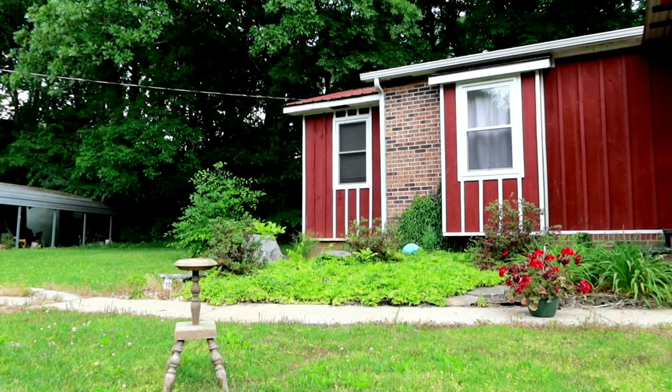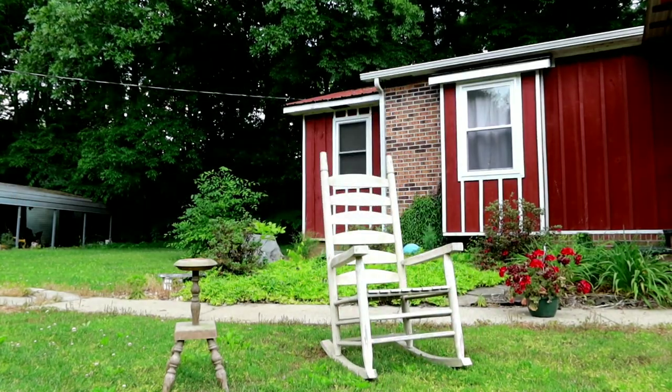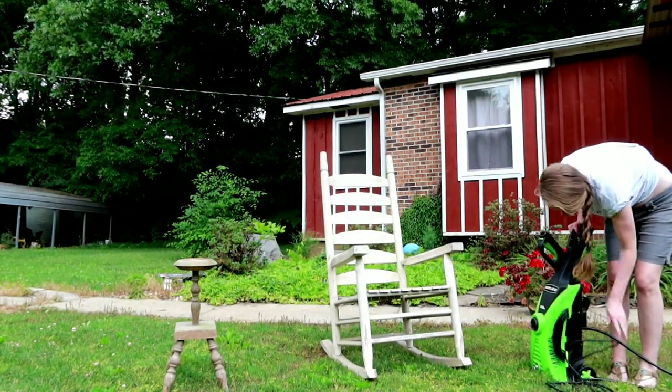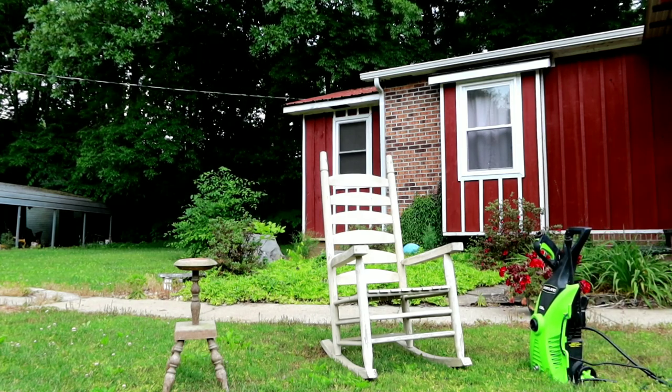Hi, I'm Ashley and welcome back to another Ashley's Projects. Here I'm setting up an old rocking chair and an ashtray holder that my mom keeps on her porch. It's her birthday so I thought it would be a nice treat to give it a makeover.